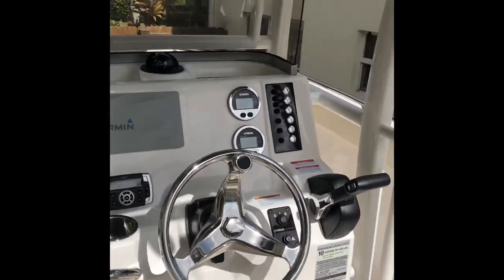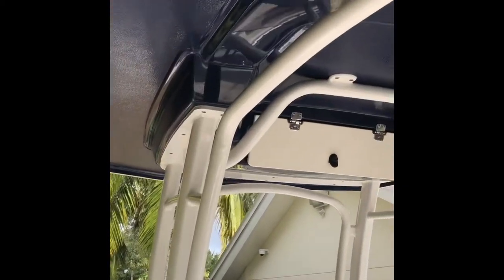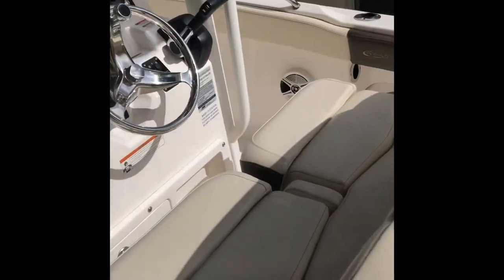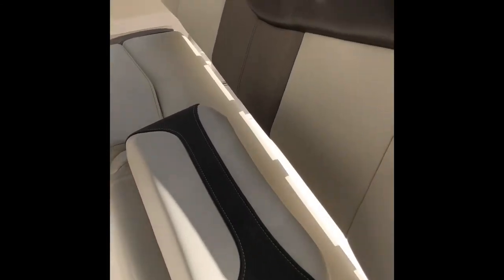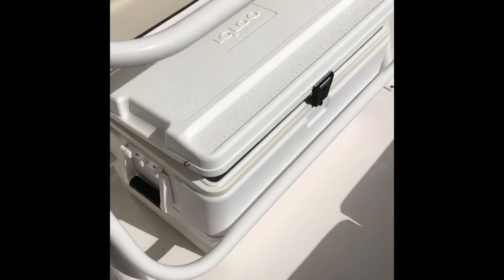From the cockpit you get an excellent view all the way around, very protected by the t-top which is all powder coated. You can see the undercoated gel paint that we got as an upgrade. The helm seat has flip-ups for standing or you flip down for sitting, with rod holders and a cooler that stores in the back of the boat.